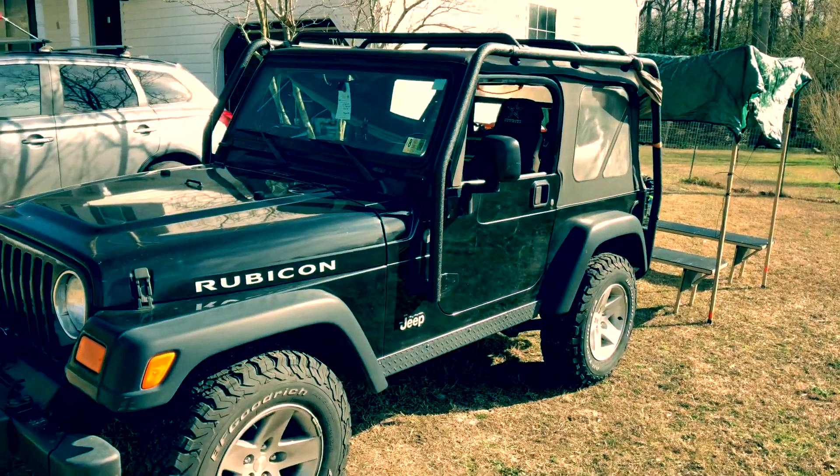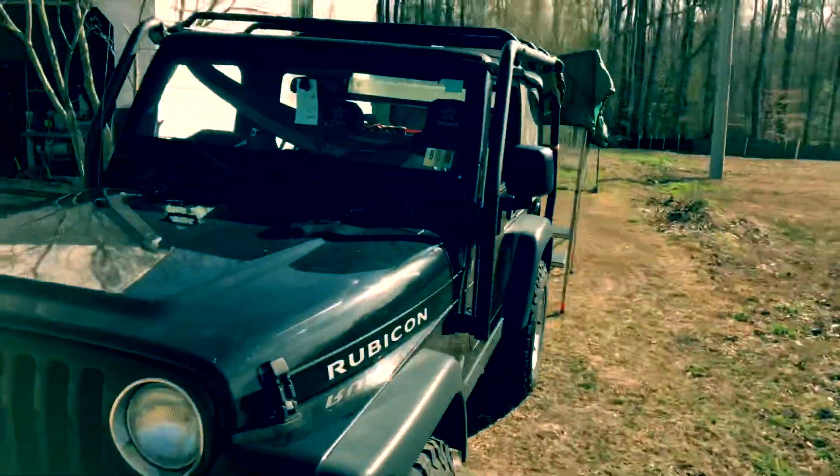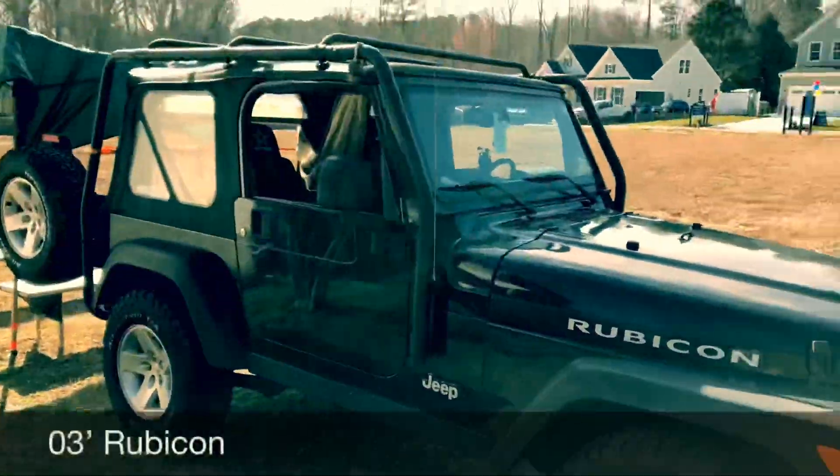Alright guys, for all the Jeep owners out there I'm gonna do a quick tutorial of my Jeep and how I have it set up. I'm gonna walk through what I just did and why I'm setting it up for my camping trip this Friday here in Virginia.